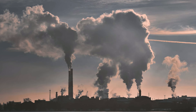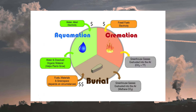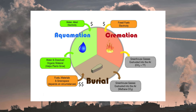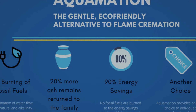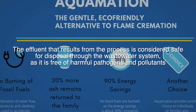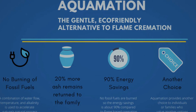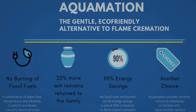One of the most significant advantages of alkaline hydrolysis is its minimal environmental impact. Traditional cremation relies on the combustion of fossil fuels, which releases a considerable amount of carbon dioxide and other pollutants into the atmosphere. In contrast, water-based cremation uses significantly less energy and produces no harmful emissions. The effluent that results from the process is considered safe for disposal through the wastewater system, as it is free of harmful pathogens and pollutants. This makes it an appealing option for those concerned about their carbon footprint and who wish to minimize their environmental impact even after death.